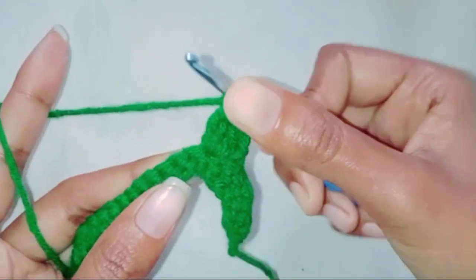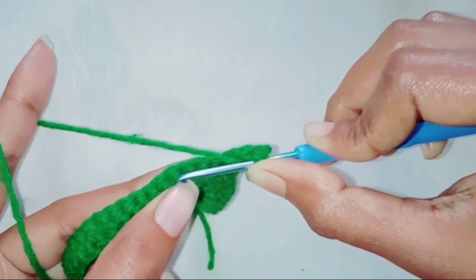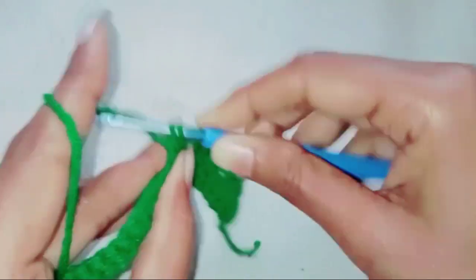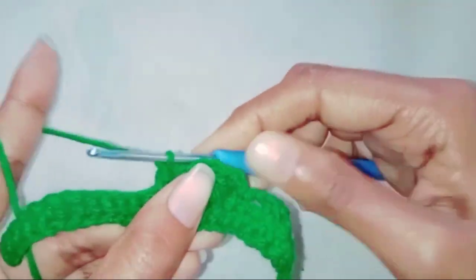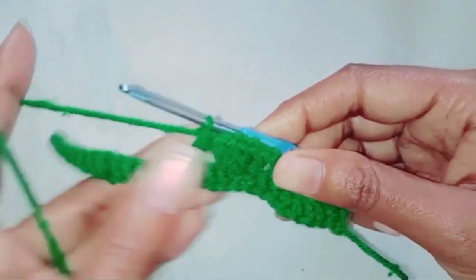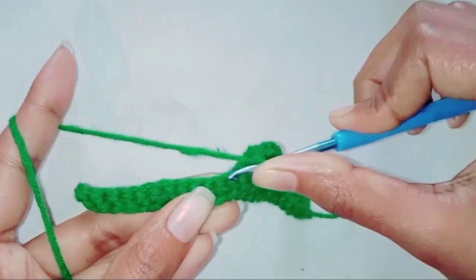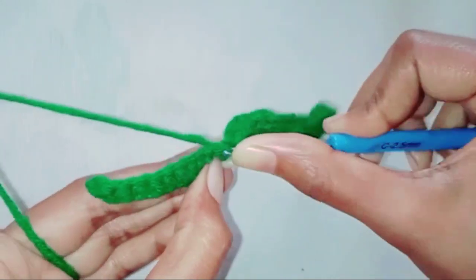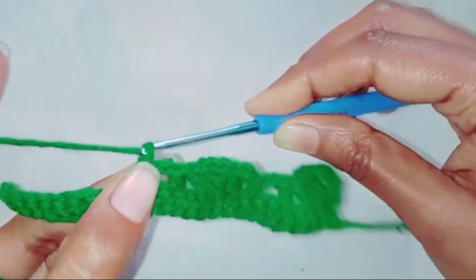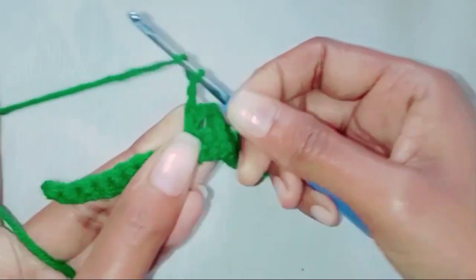Skip three stitches — one, two, three — in the next stitch make one double crochet stitch. Chain two. Skip one stitch, one single crochet in the next stitch. Chain two.